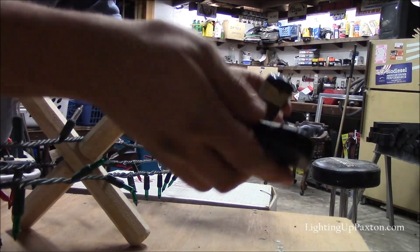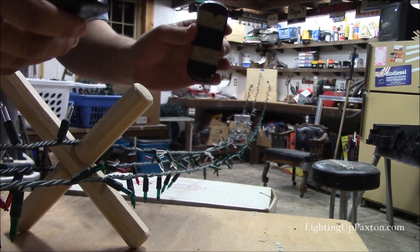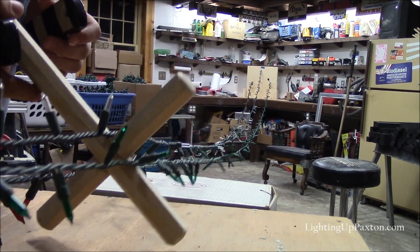I've got my two remotes here for the two drills, which is going to come in handy. I also made a special cross that helps keep the strands separate while I twist them. Fair warning — it's going to be really noisy.